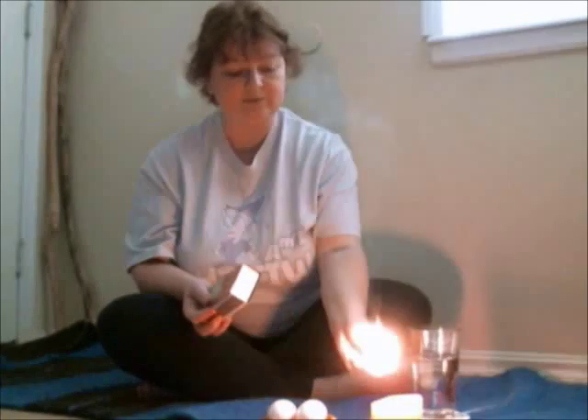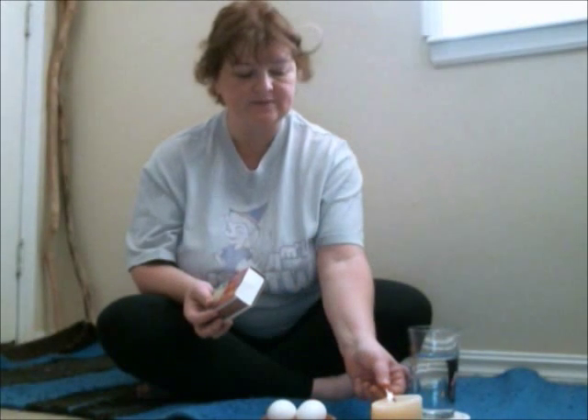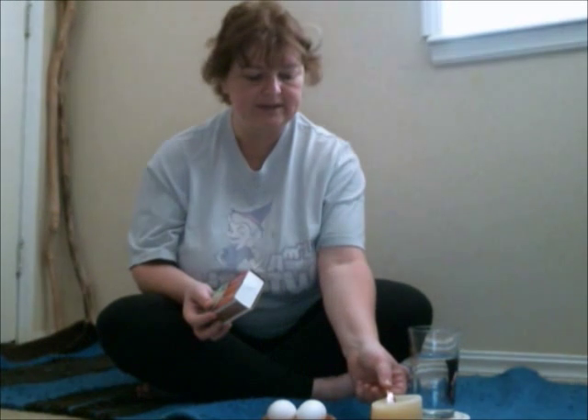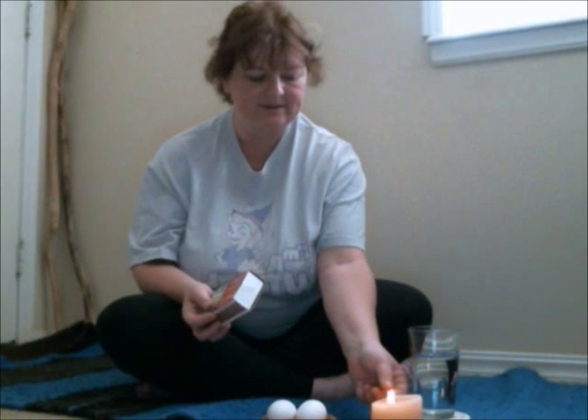Typically I light a white candle to hold the positive energy in the room while I'm doing this work. I'm an old method worker so I tend to use matches — it's a form of sustainable energy, I think that's part of it.